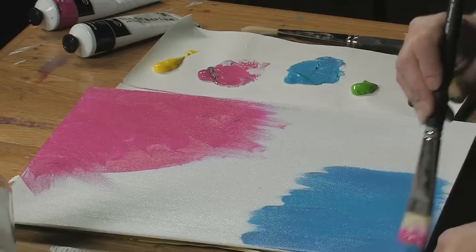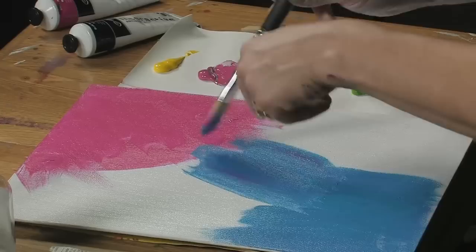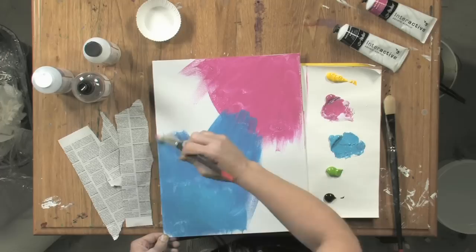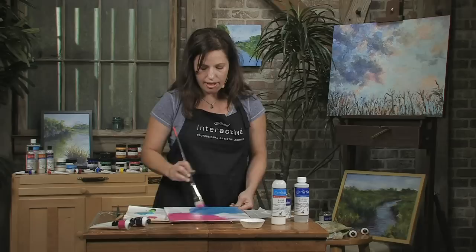Another approach I could do with the binder is that I could use it to actually seal these layers of paint. I could create my surface, and once it was touch dry, I could just put some binder on top and seal it. That way, it would lock in all those under layers, leaving me free to overpaint as I wanted on top.